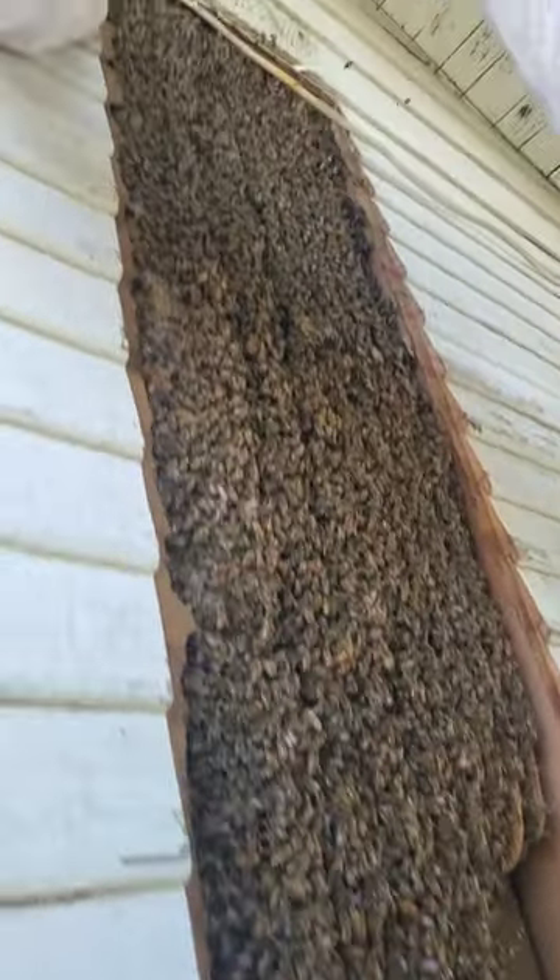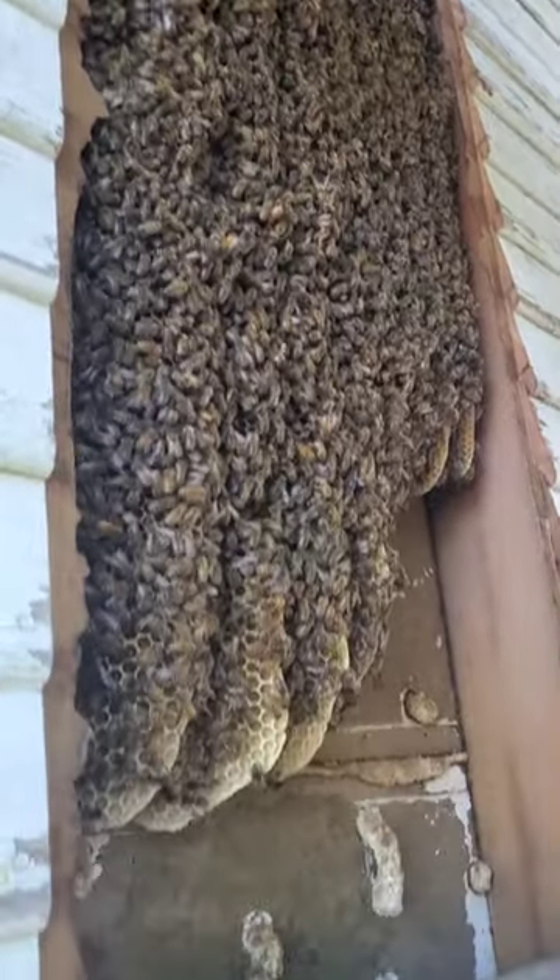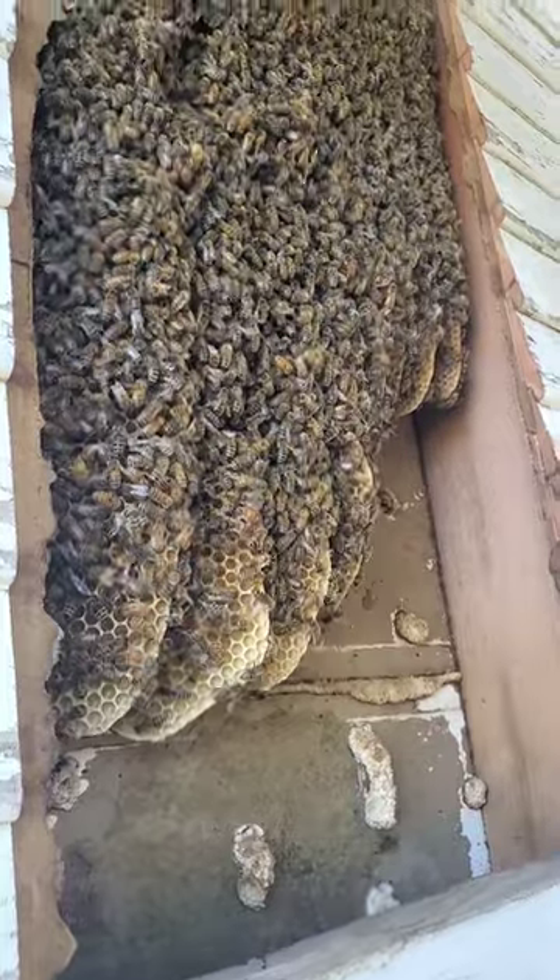These honeybees were absolutely thriving. We almost wished that we could just leave them there. Initially, the queen was almost impossible to find.